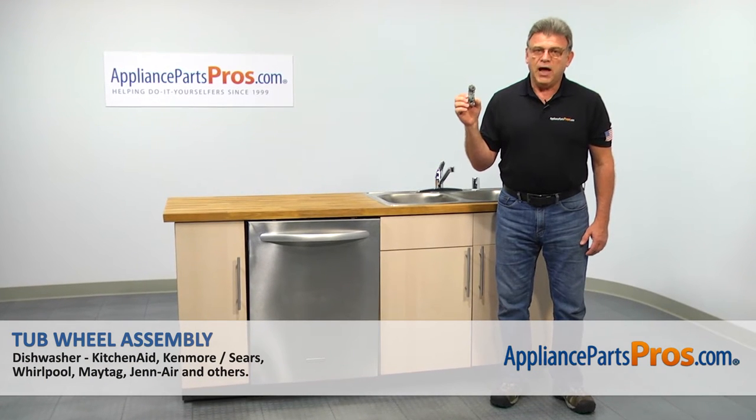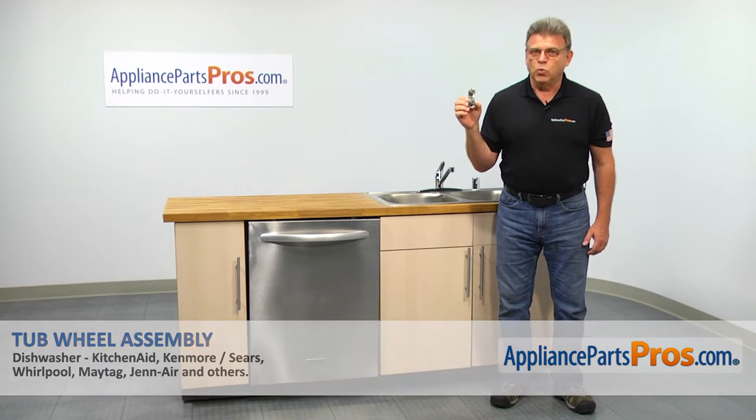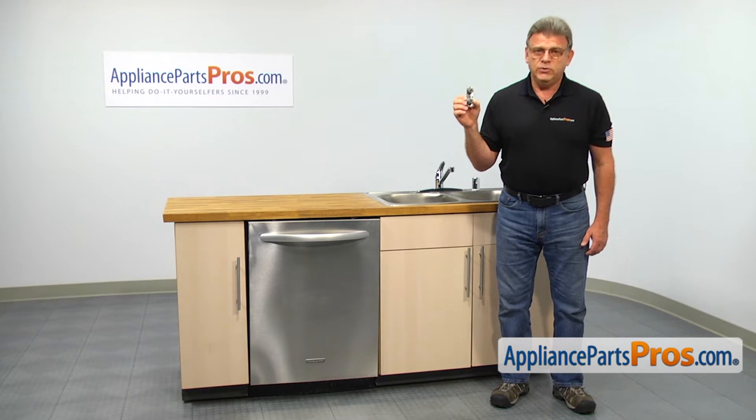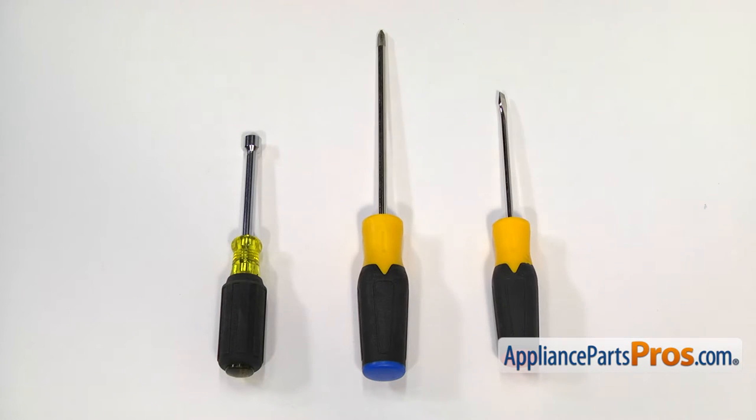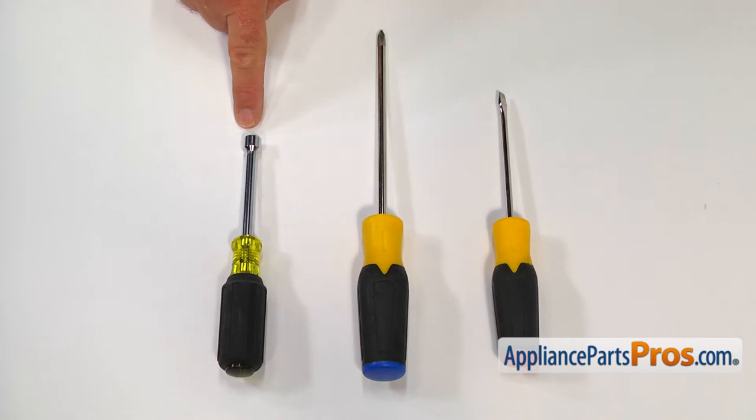In this video, we'll show you how to replace the tub wheel assembly in a KitchenAid dishwasher. It's going to be a very easy repair that should only take a few minutes. For this job, we're going to need a flat blade screwdriver, a Phillips screwdriver, and a 5/16 inch nut driver.